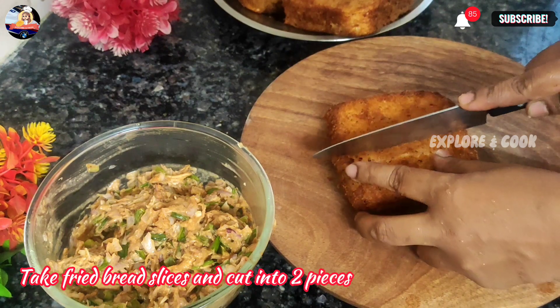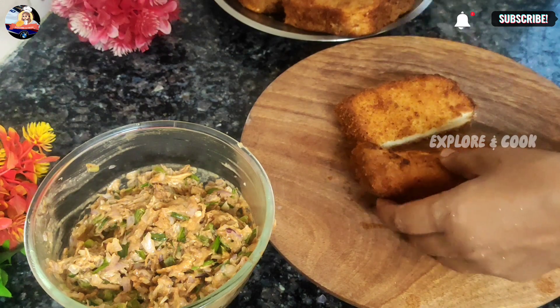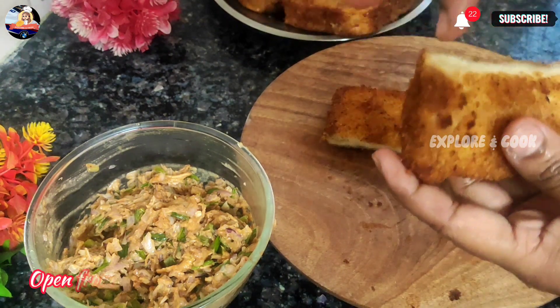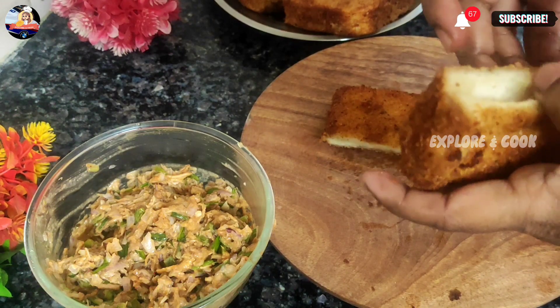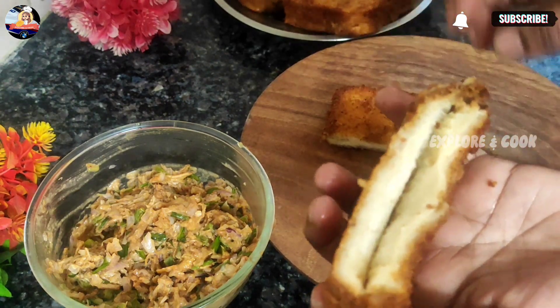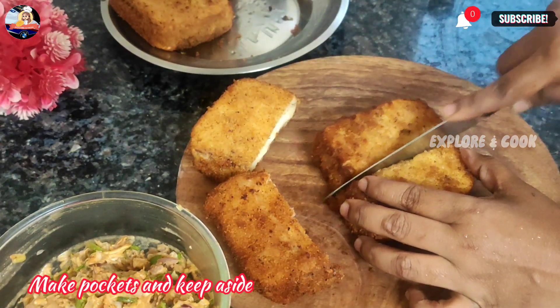Take the fried bread slices and cut into two pieces. Open from the center to make pockets. Make the pockets and keep aside.